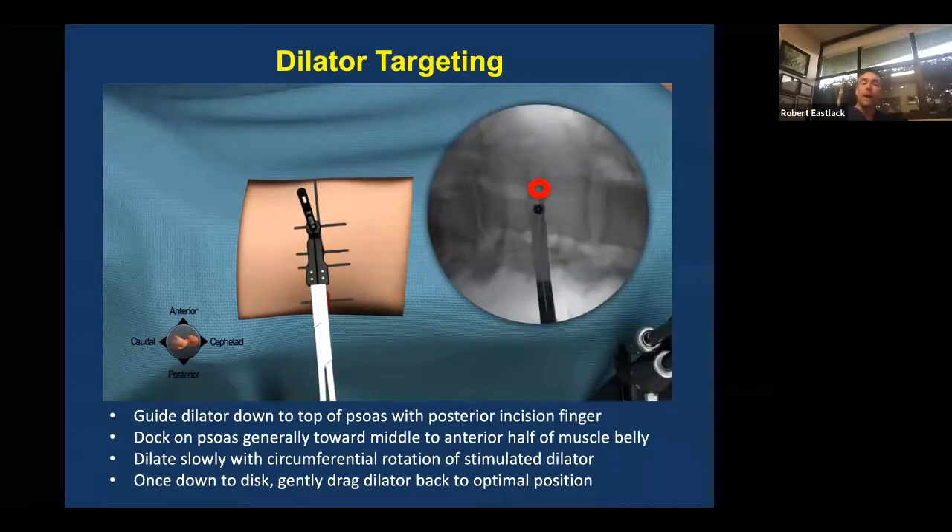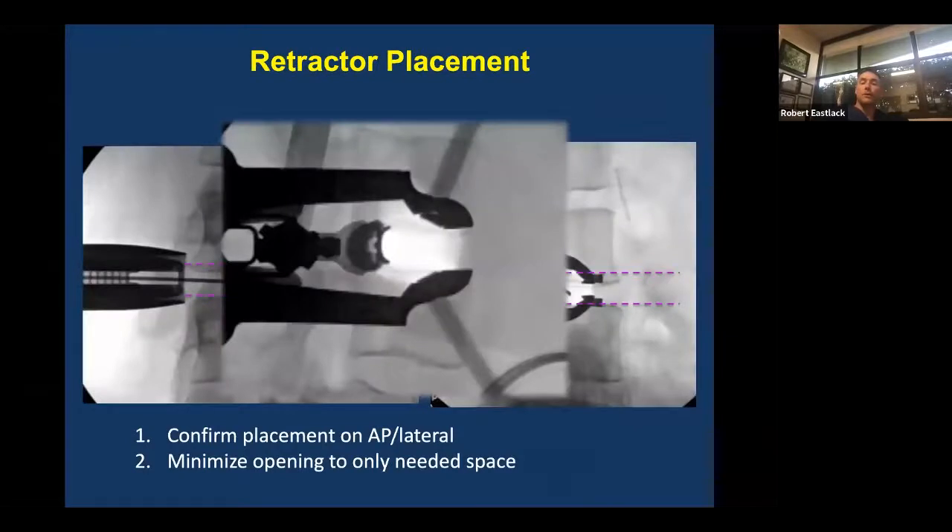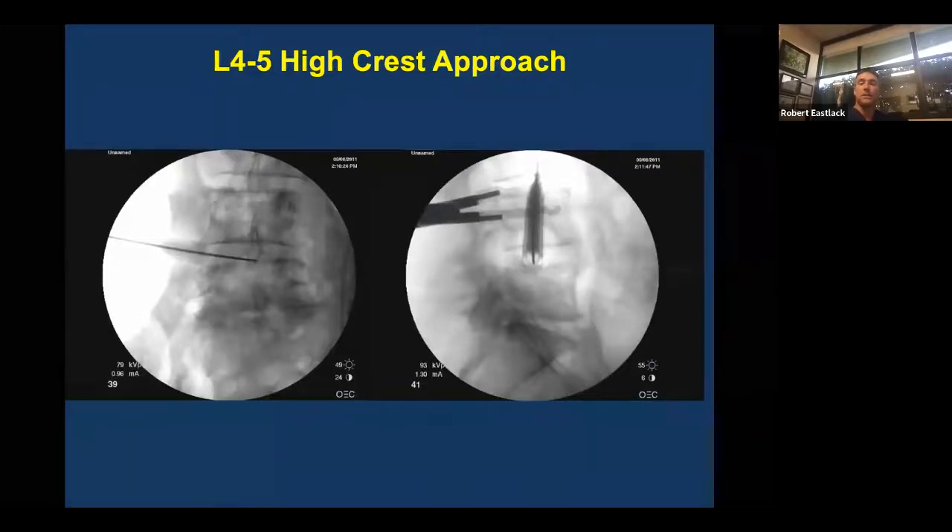Once you have both incisions carried out, you guide your dilator down. Typically aiming slightly anterior at L4-5 — in this case I would aim even farther anterior through the psoas, maybe a bit cephalad to avoid the lumbar plexus, get in front of it and then drag back once you're through. Once you're docked and have done your stimulation, guide wire placement, and dilation, you want to place your retractor. This is a good retractor placement providing ample space to do your discectomy and open ventrally. After placing your fixation of the posterior blade, here's a look at an angular approach at L4-5.